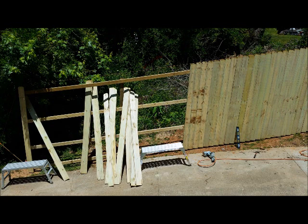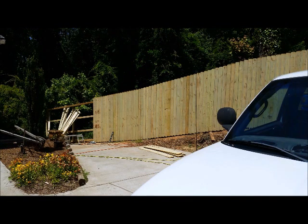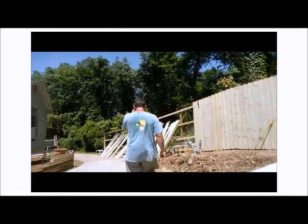I use a string to keep the top of my fence boards uniform. Start installing your fence boards at one end of your fence and work your way one board at a time to the other end. As I install each fence board, I slowly bring the top of the board up to the string — I don't want to push the string up, I just want the board to touch it. Then I push in tight to the board next to it and place two nails in each of the four rails. I do this for every fence board.